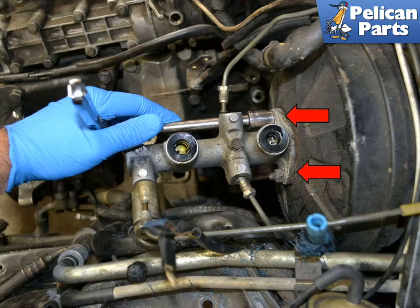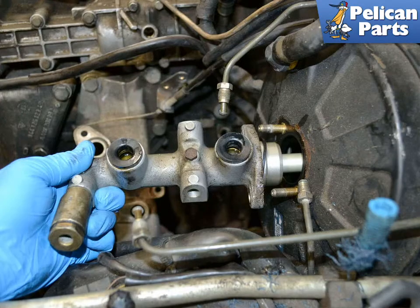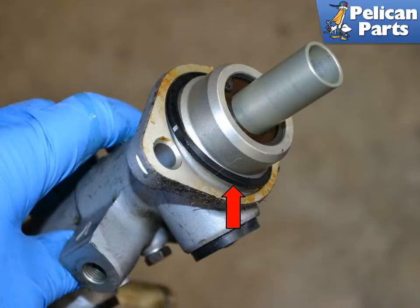Using a 13 millimeter socket, remove the two mounting nuts. You can now pull the master cylinder out from the brake booster. Whether you are reinstalling your master cylinder or installing a new one, always make sure you replace the gasket between the master cylinder and the brake booster.